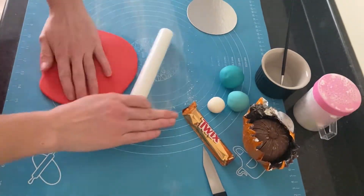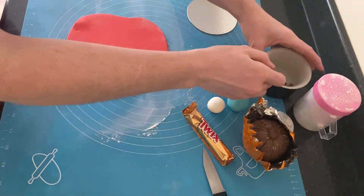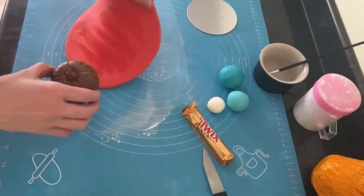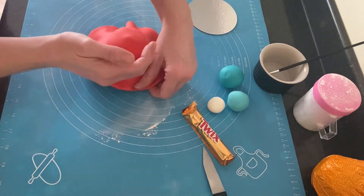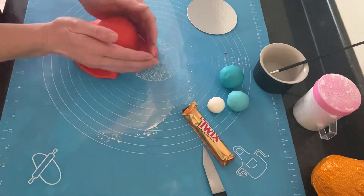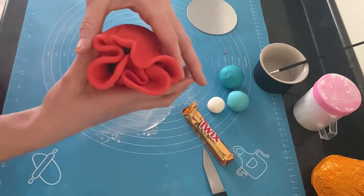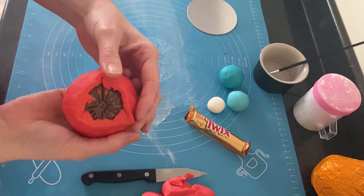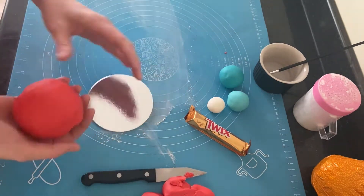When I was happy with the size to cover the chocolate orange, I flipped it over, put a little bit of water on the back and draped it over the chocolate orange. Using my fingers and thumbs I worked it down the sides, pulling it out and keeping it working down till I reached the bottom. Once gathered at the bottom, I flipped it over, pushed it to the center, removed the excess with the sharp knife, then smoothed it off with my thumb and tucked it in underneath before popping it on the cake card.